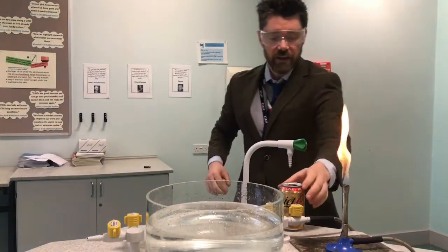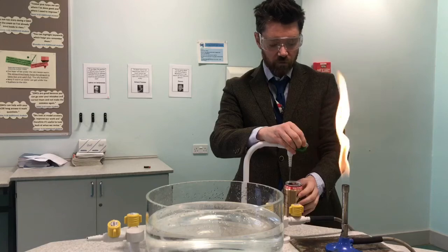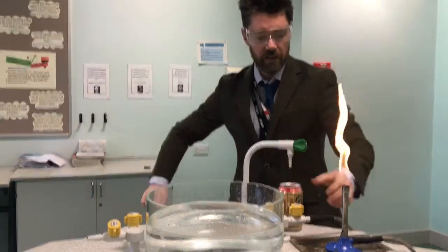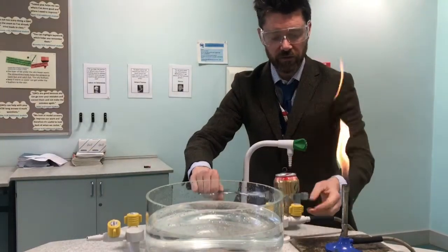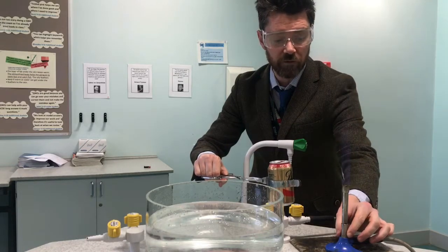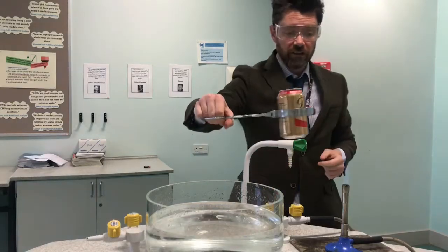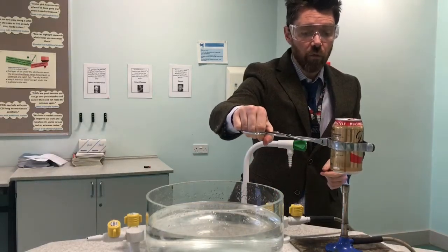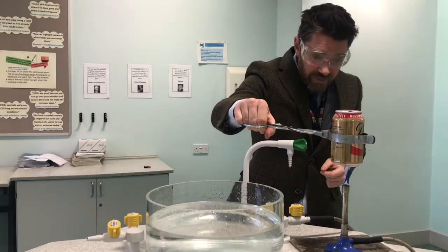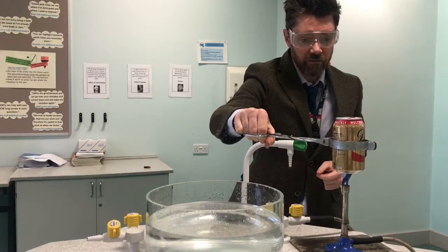So the first thing I do is take the empty can and pour a very small amount of water into the bottom of the can. Then I'll pick up the can with the tongs and put the Bunsen burner onto a roaring blue flame by opening the air hole fully. I'm then going to use the Bunsen burner to boil the water in the can — I'm holding the can at the tip of the light blue triangle in that roaring Bunsen burner flame.